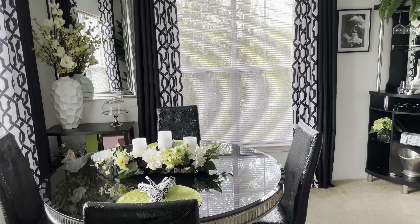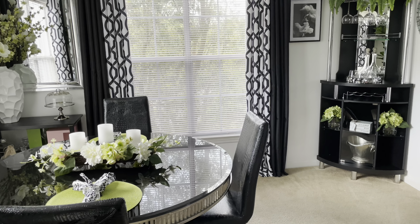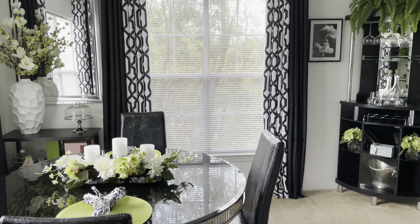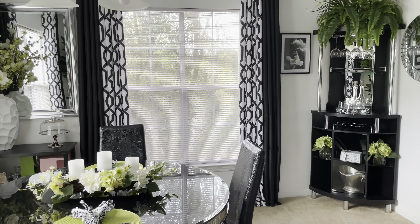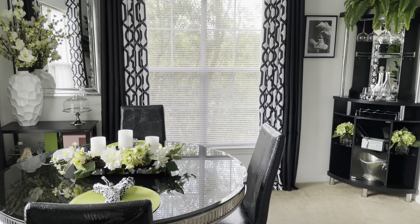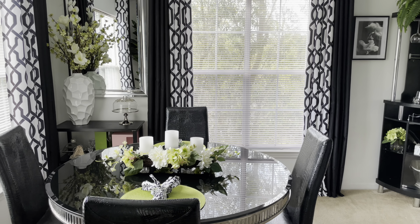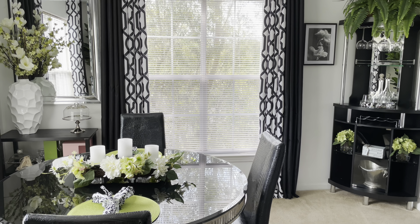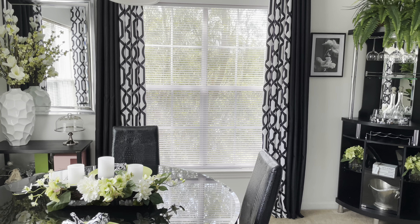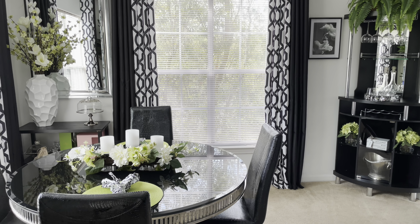Whenever I want to change something, I can change the vase and little accent pieces. Now that the dining area is just about finished, I'm going to start painting — the counter wall that goes into the living room. I'm going to paint it back white, the same color white that's in my dining room and living room. After that, we're moving on to the balcony.